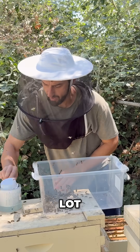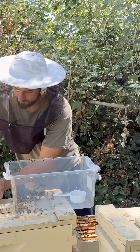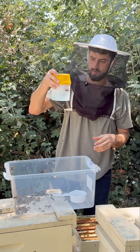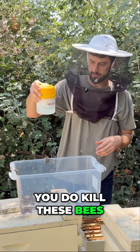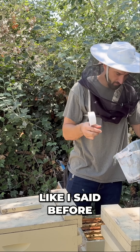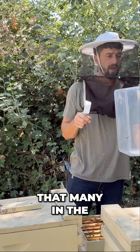I just put them in there like that and rinse them. Yes, you do kill these bees — roughly 300, like I said before — which isn't that many in the grand scheme of things.